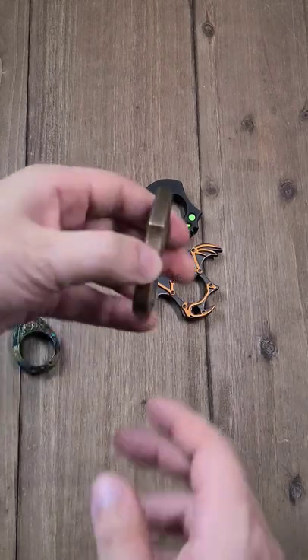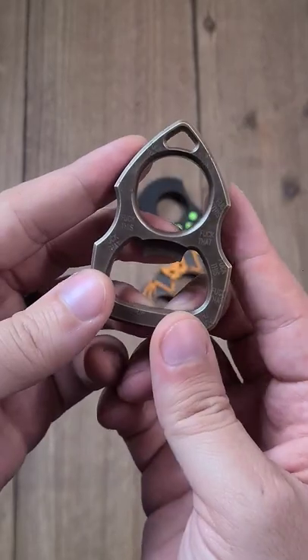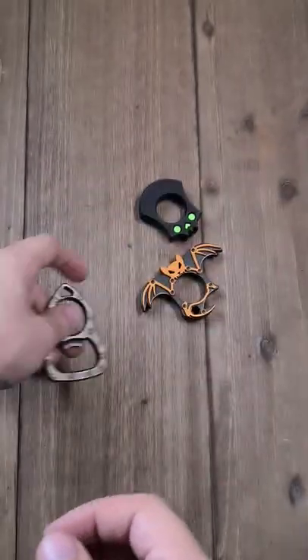This is going to be the escape pod from Birch Tree Blade Works. It definitely has a 'fuck this' and 'fuck that' on it — I find it hilarious. So obviously you have a knuck, but also you have a bottle opener.